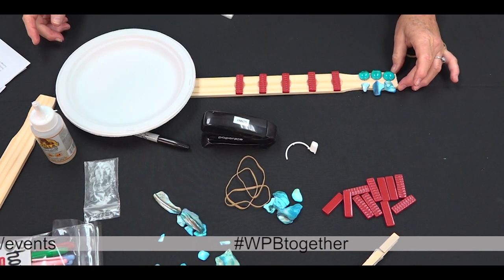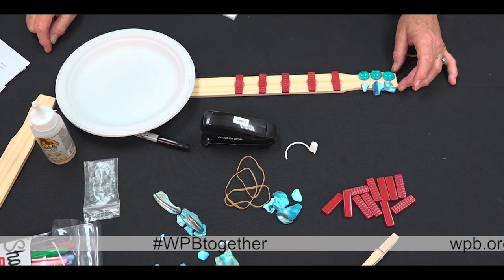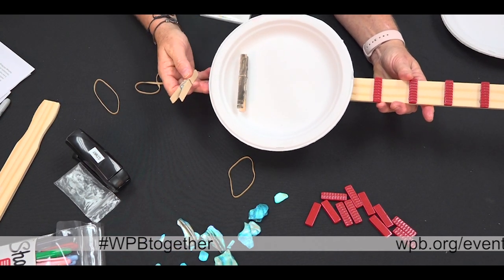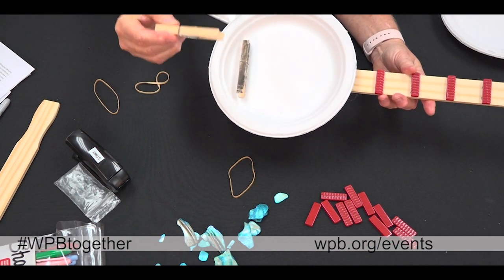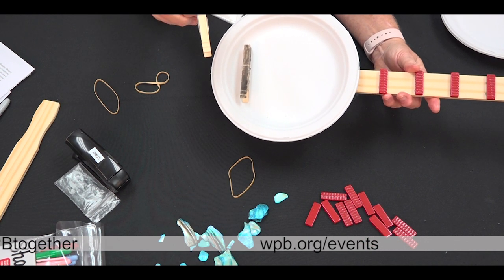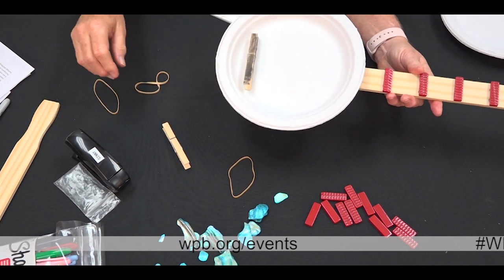In order to put your rubber bands onto the paper plate to make your strings, you'll want to let the glue dry for 10 to 20 minutes. We used a clothespin glued onto the paper plates for the banjo bridge. Glue it on, and you can use watercolor paints or any other paint or marker to give it a little color — I painted mine in black watercolor paints.